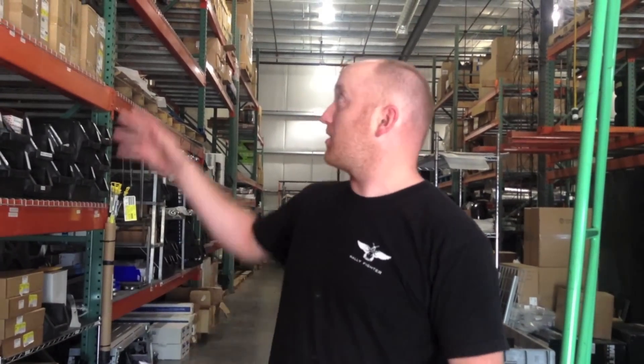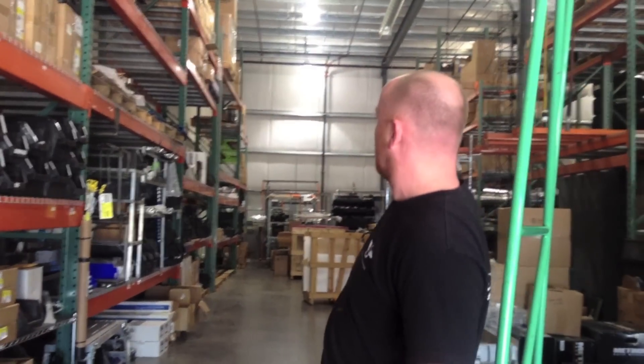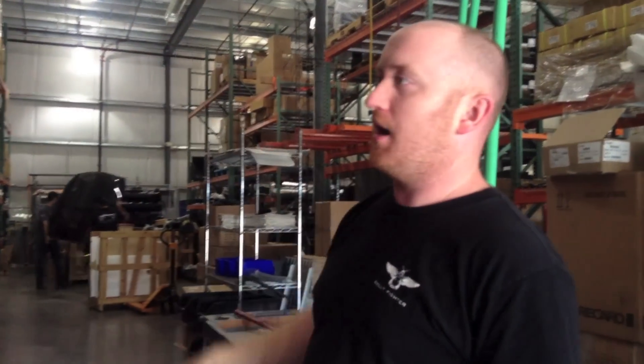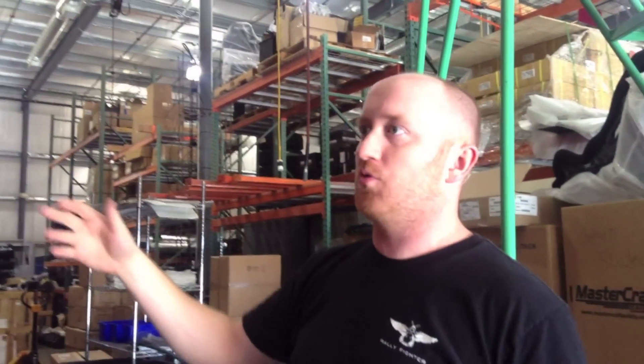This is our inventory of all the rally fighter components. What we're doing is improving efficiency of the build process and making better use of all the space. You can see all these racks behind me. There are dead spots where there's nothing, so we're trying to make more room for subsequent vehicles here at the microfactory, and also creating our blueprint for subsequent microfactories.